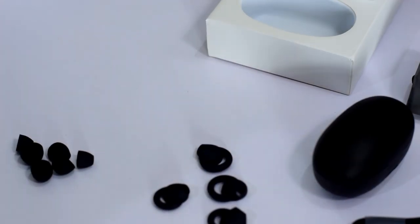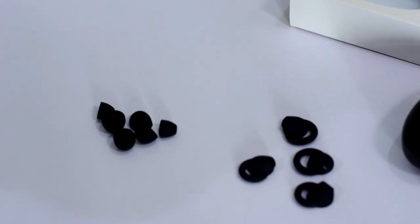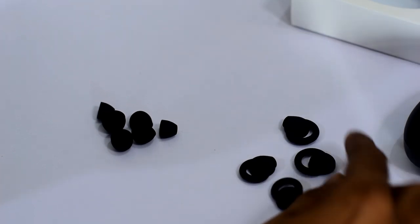There are also ear wings included so you can use the right size for your ears and fit them perfectly. And there are also different sized ear buds so you can insert the right size for your ears.